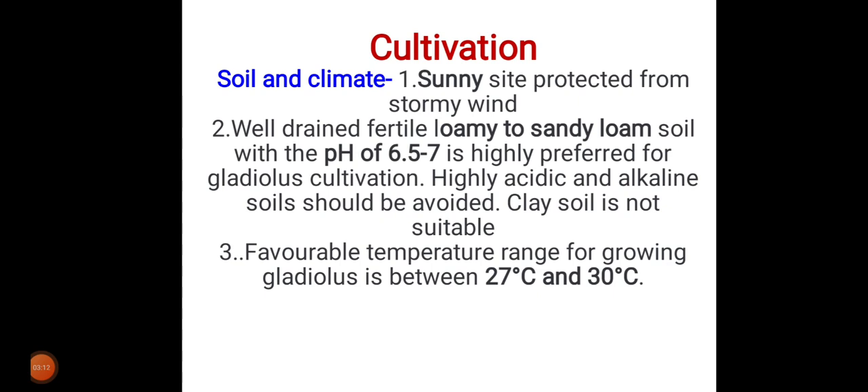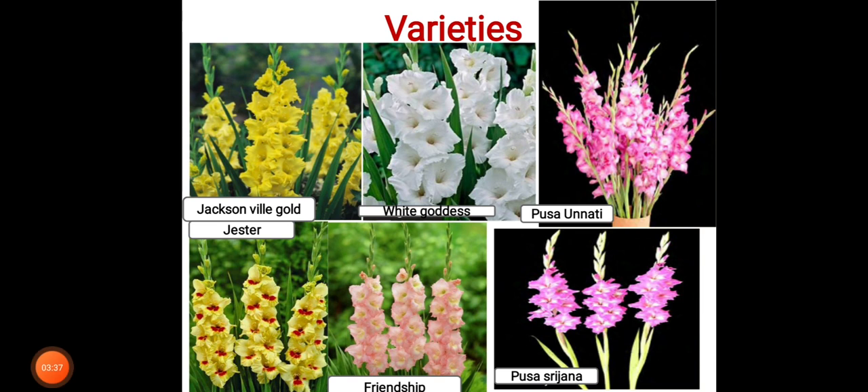For cultivation, it prefers a sunny site protected from stormy wind. Well-drained, fertile, loamy to sandy loam soil with a pH of 6.5 to 7 is highly preferred. Highly acidic and alkaline soil should be avoided, and clayey soil is also not suitable. The favorable temperature range for growing gladiolus is between 27°C and 30°C.